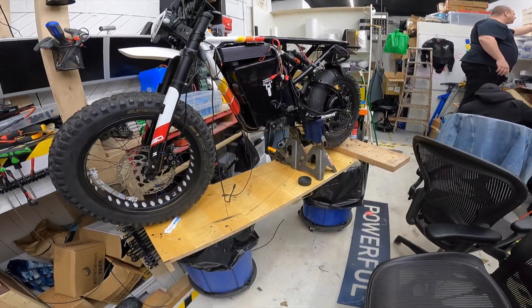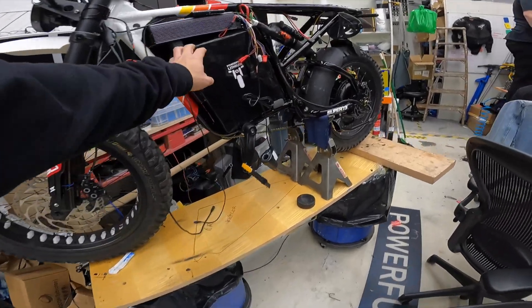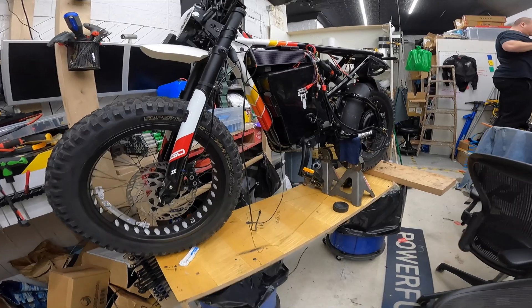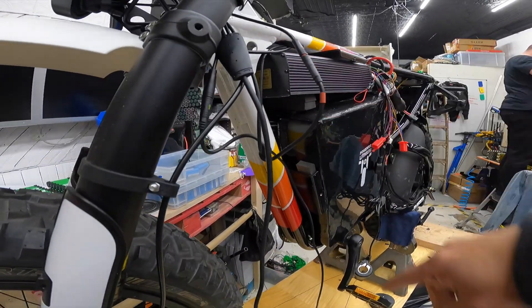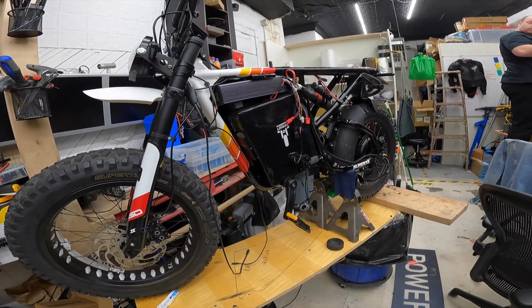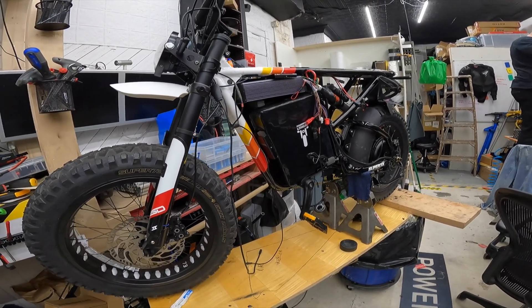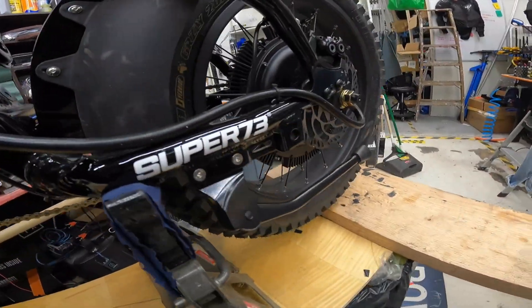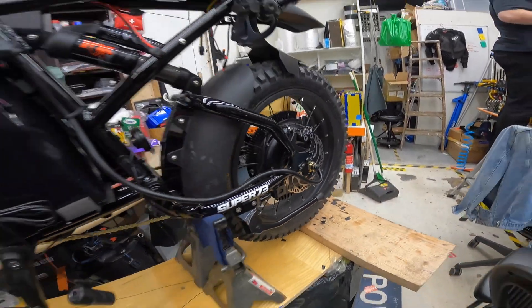This is a Malibu. I see a 52 volt — no, 72 volt, 51 amp hour, Sabaton controller. Is this an 80 amp? No, 100 amp. And what size motor is he getting? He's getting 5,000 watts.